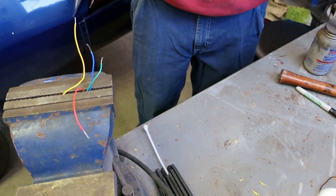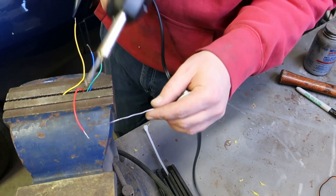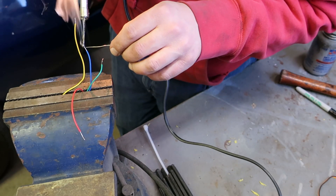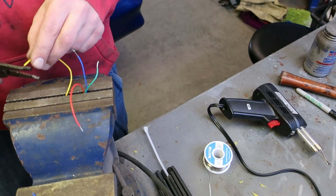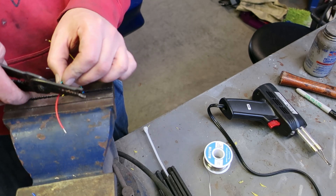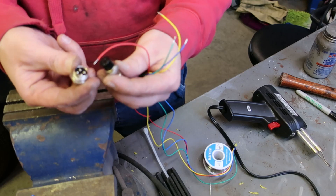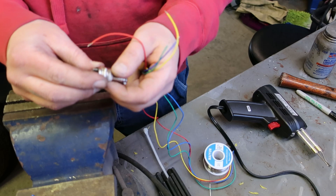While we're waiting for that paint to dry, let's tin these wires and start putting together some connectors. Trim these up so they fit a little bit better in the connector. Every pin is numbered and you just do the other side to the corresponding numbers. It's keyed so it fits together — if you do it right, everything should line up.